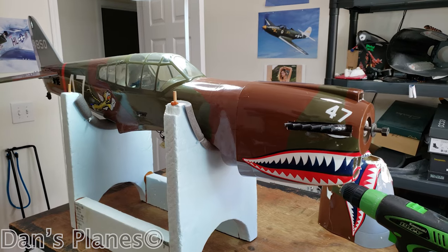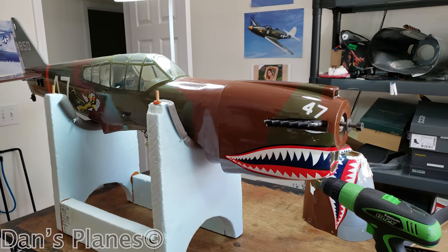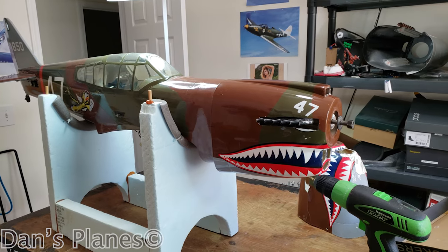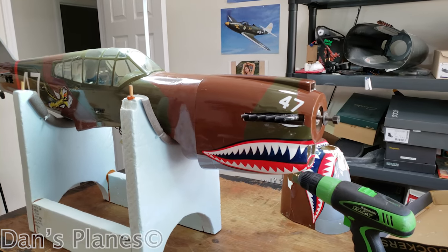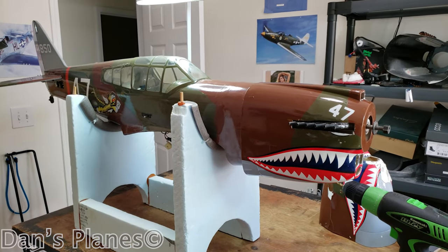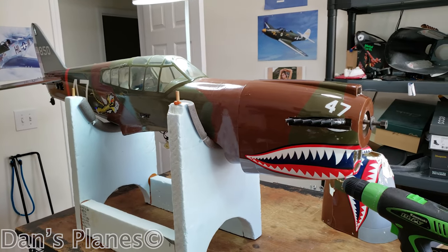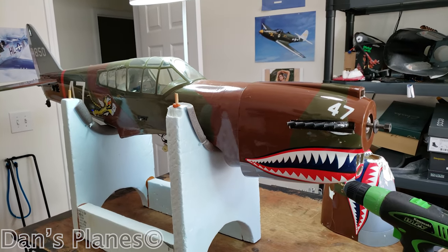Get those holes done — that'll complete the cowl work so I can get the prop and the spinner put back on. Then I've got to put the gas tank in and the battery back in, so I'll get all the fuselage stuff done and then I just have to swap out the landing gear in the wings.